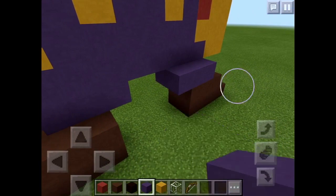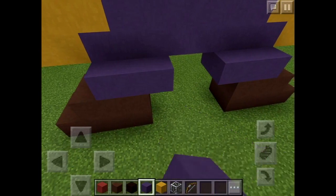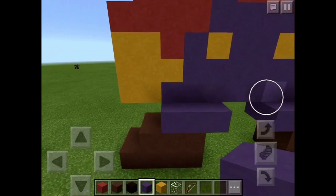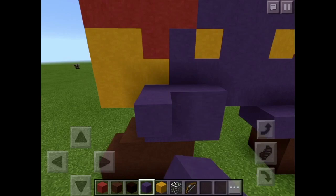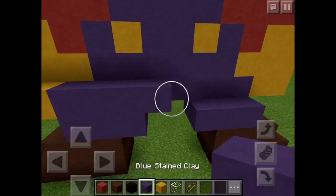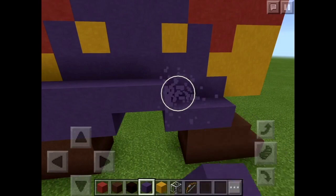Now you're gonna place two right there — two blue stained clay — and a bit on the other side. Mario is perfectly symmetrical except for his head, so it's gonna be pretty easy. Now you're gonna place three on top of that and two on this side.